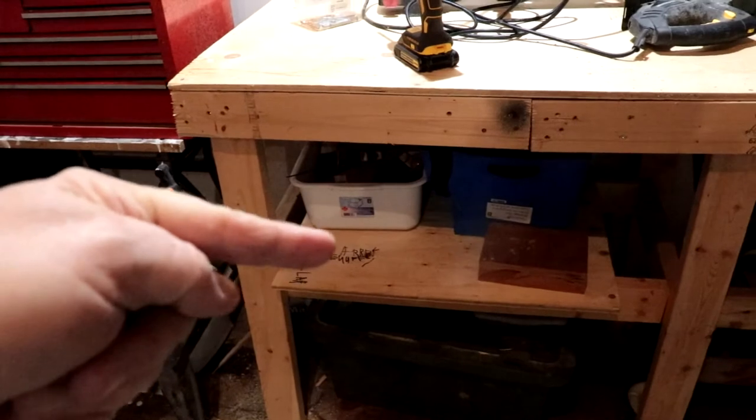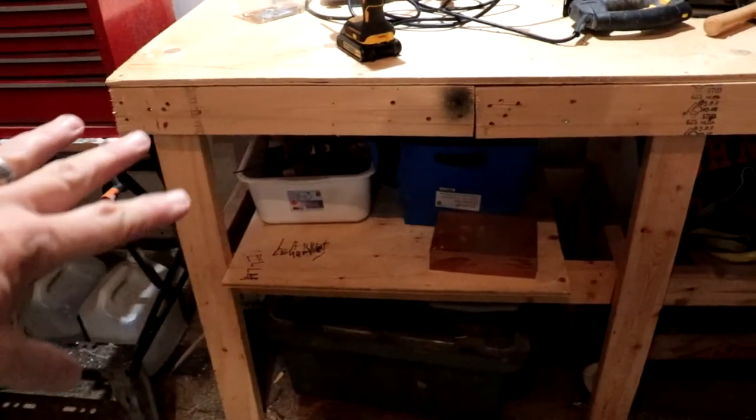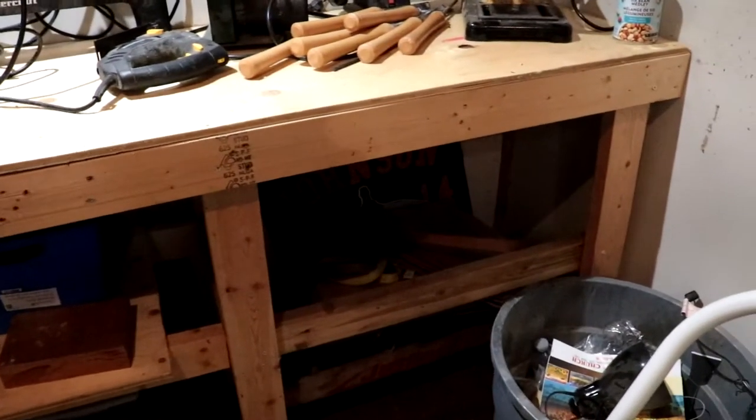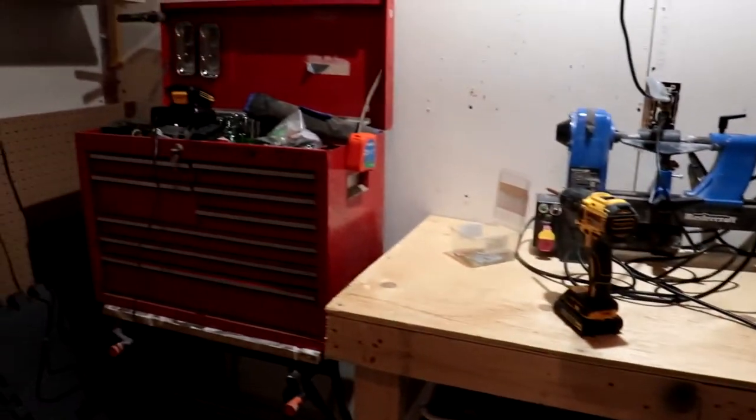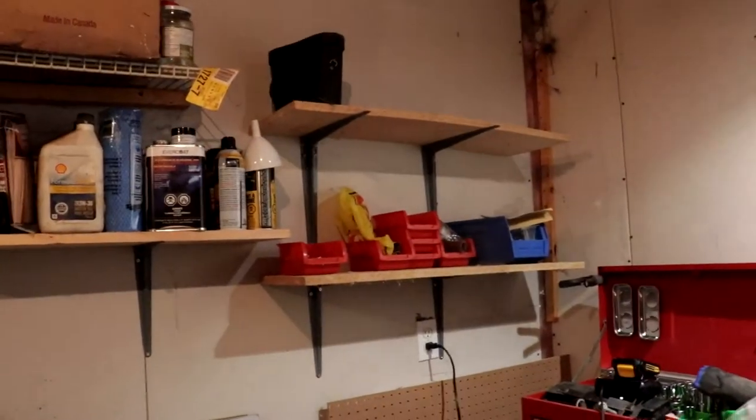I didn't want to bore you with all the cutting and screwing wood together to make a bench, but here we are. I've got to get another piece of plywood to cover that whole section. I'll leave open bench space, put up a couple of shelves over there, and the idea is to get pretty much everything off the floor so I can get rid of this rack and put in those workstations with the sander and grinder.